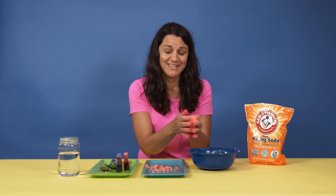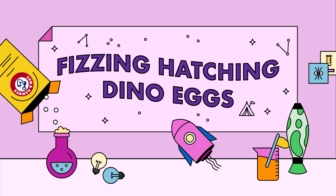You want the dough to be soft enough to shape, but hard enough so that it — that's the opposite. Hi, my name is Anna, and today your kids are going to discover what it's like to be a paleontologist with our activity: Fizzing Hatching Dino Eggs.